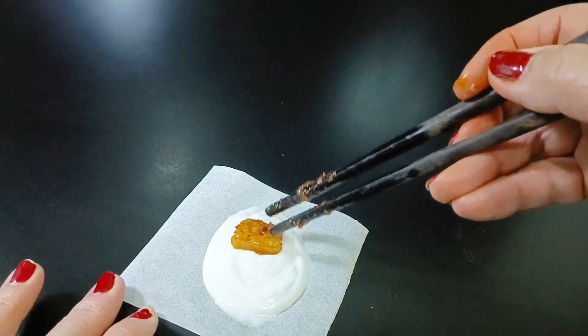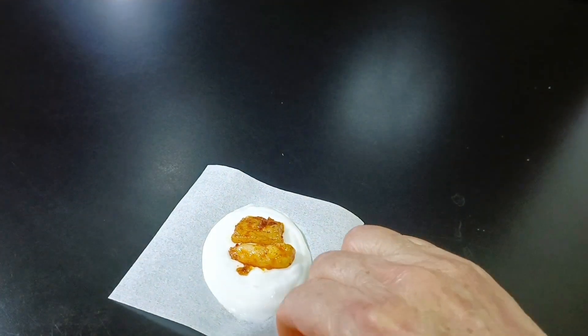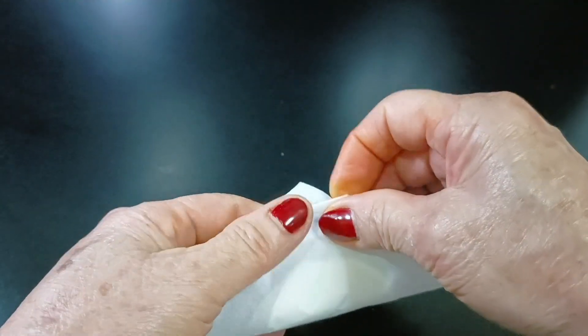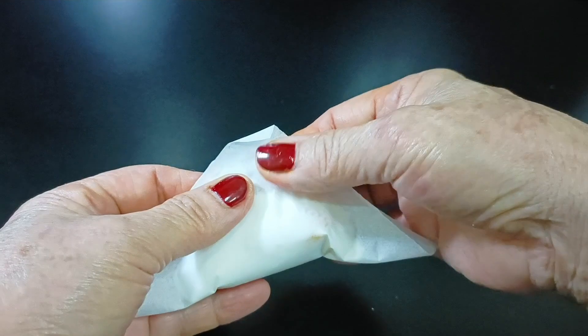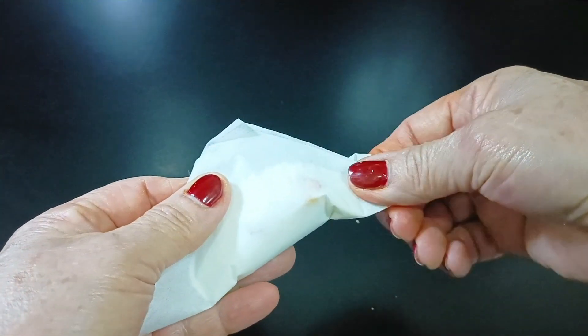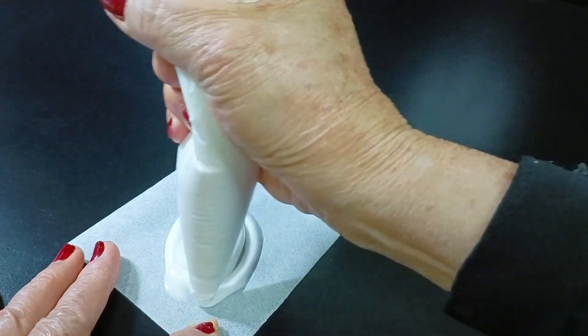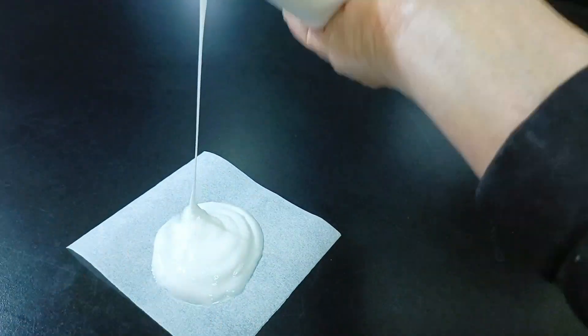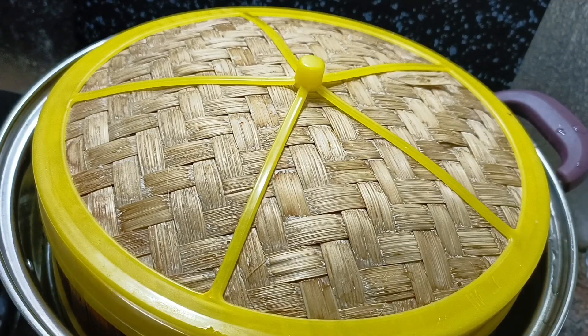Bây giờ mình đi nặn bánh: cho 1 miếng thịt, 1 miếng tôm, rồi gói vô — rất là dễ. Quan trọng lúc khuấy bột thôi; khuấy bột chín quá là không được. Nếu chín quá thì cho thêm 50g bột năng và 100ml nước lạnh, khuấy từ từ vô là được. Xếp vô trong chõ rồi đem hấp, hấp bánh thì để lửa nhỏ thôi.